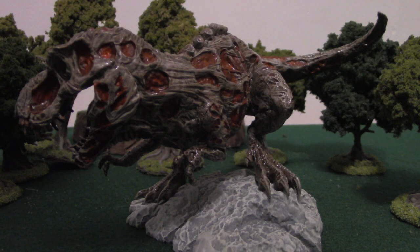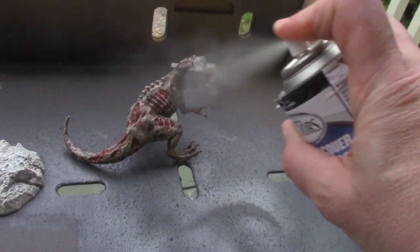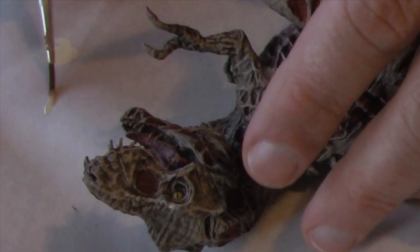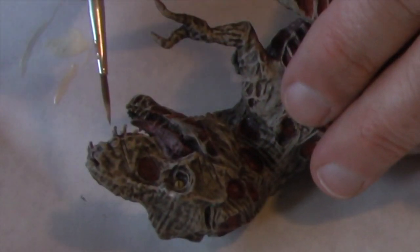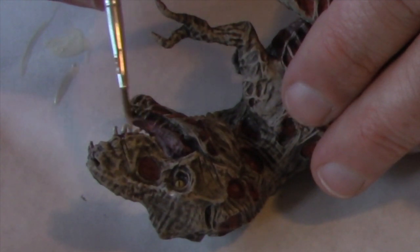When it dries, it'll have a glossy look. To dull it down, I hit it with Tester's Dull Coat, which will give it a matte finish. In 10 minutes it'll be dry, and it's time to do the highlights. I'm going to begin with the teeth — for this I used Linen White, and I used it on the claws as well.